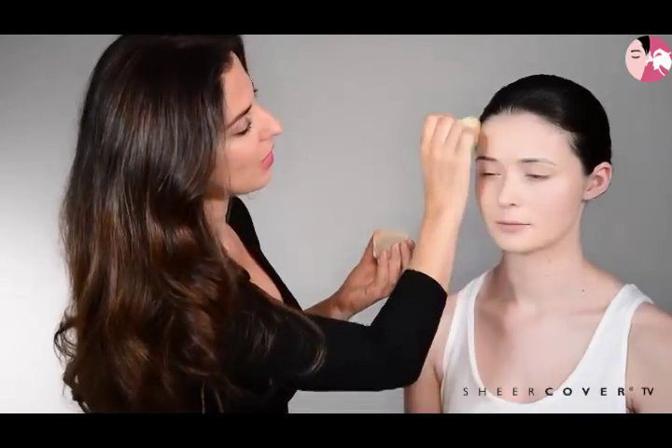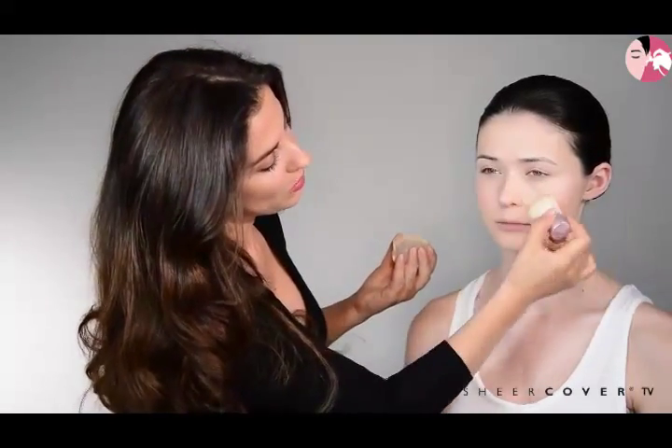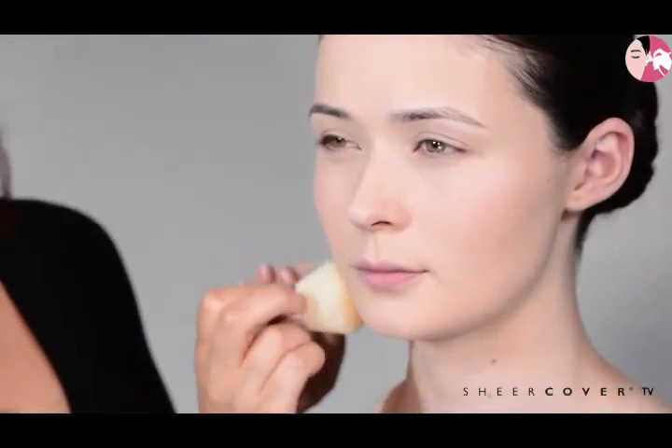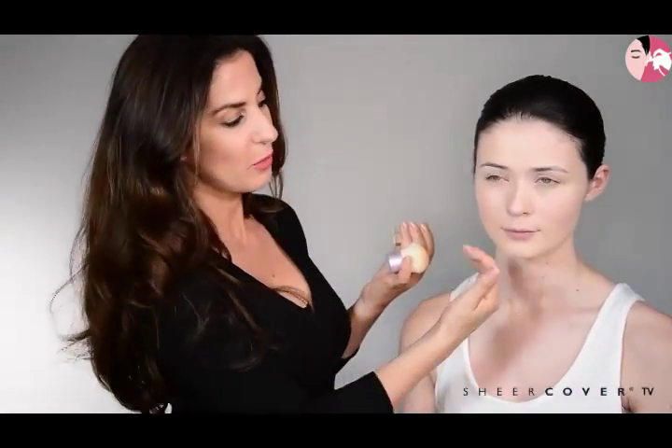It has a lovely ingredient called Mica, which is almost like having crushed pearls or crushed diamonds in your skin — that's what gives you that red carpet radiant glow. The main tip is just to remember to buff, and after a few minutes your natural oils will come through and it will look like second skin. The results look flawless and perfect and last all day.